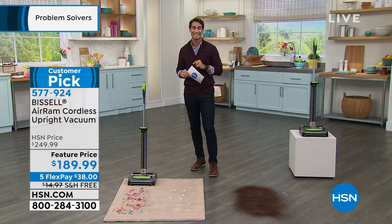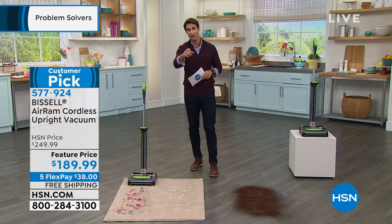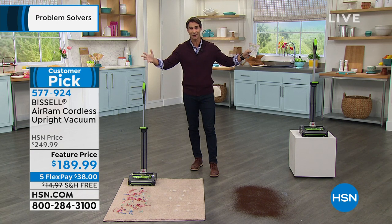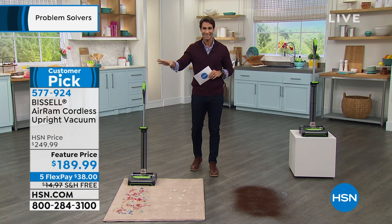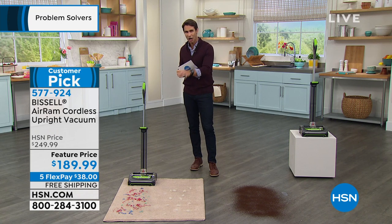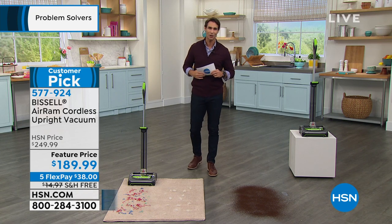It's $189.99, on five flexible payments of $38. If you're new to us and see flexible payments, that just means you get five months to pay that off with no added fee and no added interest. All you have to do is put down that first flexible payment and we will ship this out to you. Hard floors, carpets, whatever it is — this will do the job.